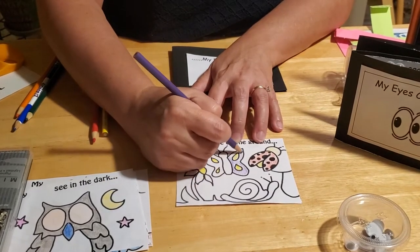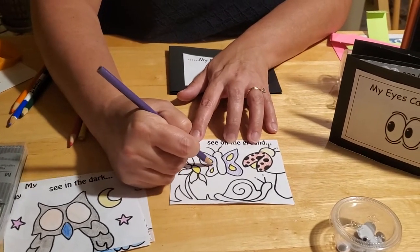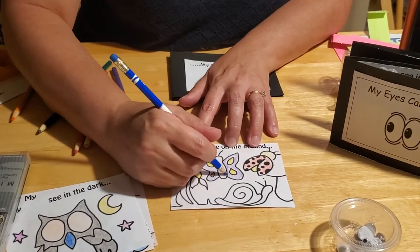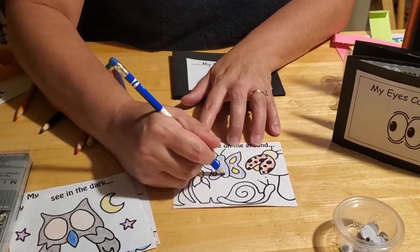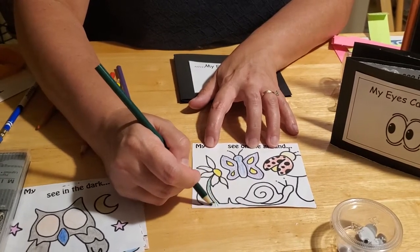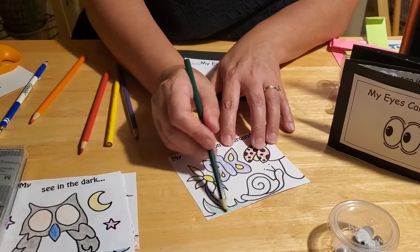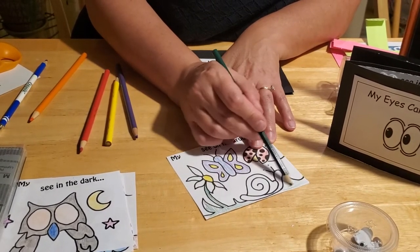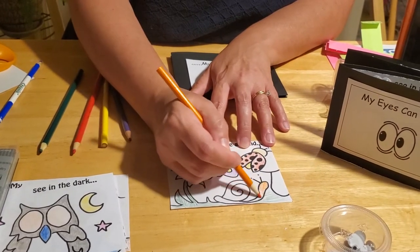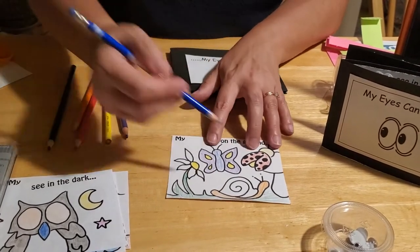I'll make my butterfly purple because I like purple, and we'll do the other wing too. For preschoolers learning to color between the lines, this is a great opportunity for eye-hand coordination — try not to scribble. I'll give my butterfly a blue body, and the daisy flower a green stem, some green grass for our snail to crawl on. Maybe we'll give ourselves an orange snail — we'll name him Fred, Fred the snail — with a blue body.